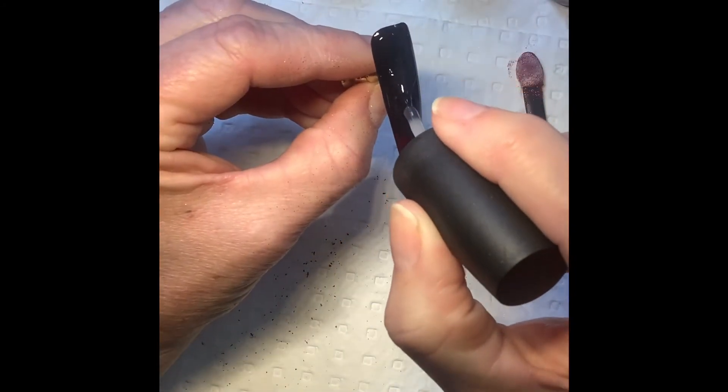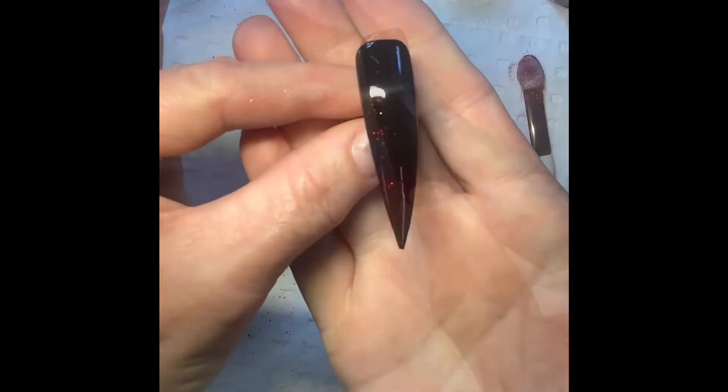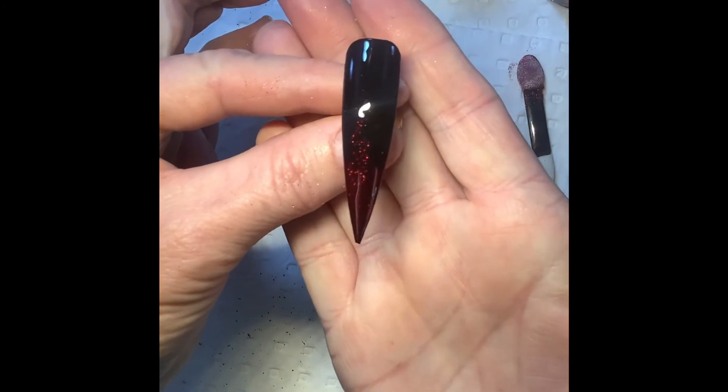Seal and protect your design by applying two coats of your Foilicious No Wipe Top Coat, curing for one to two minutes between each layer.